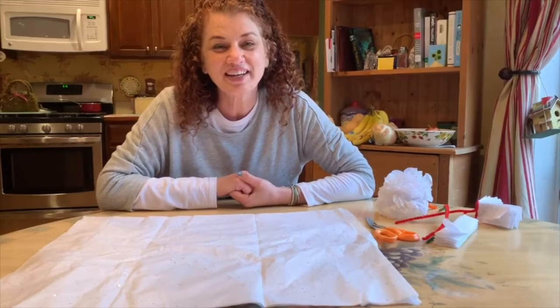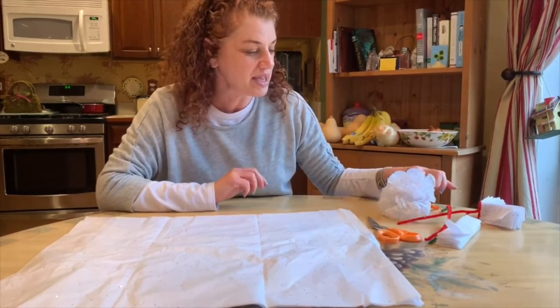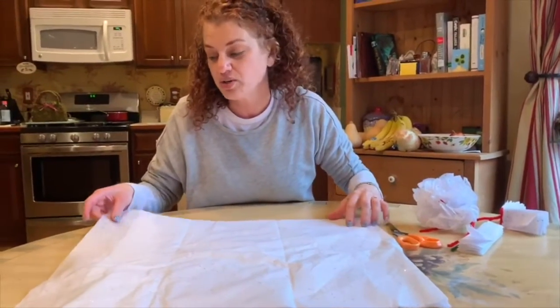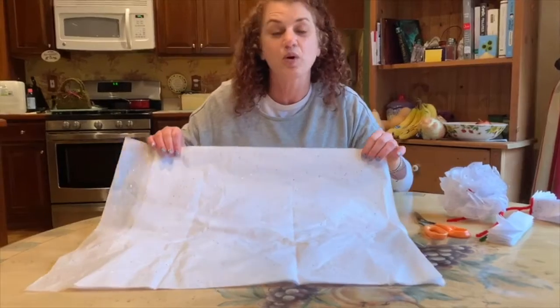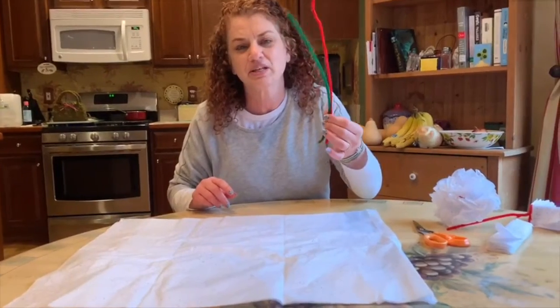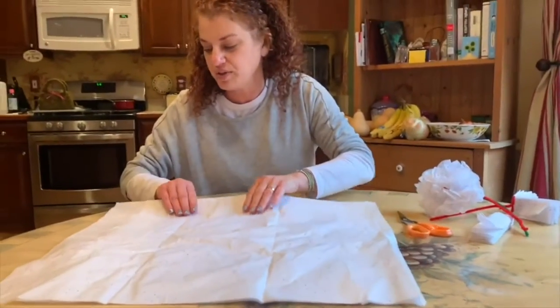Hi guys, it's Miss Ariana again — hope you're having a good day! Today I want to show you how to make tissue paper flowers. They're really fun and simple. All you need is a couple sheets of tissue paper — it could be different colors, white, anything — and something to tie it, like a pipe cleaner or a twist tie of some sort.